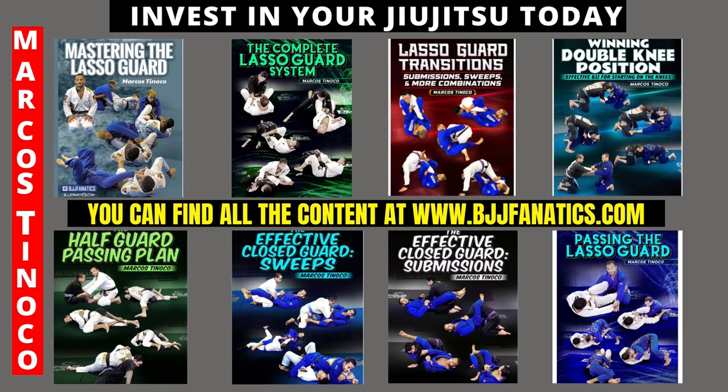Invest in your jiu-jitsu today. There are eight amazing instructionals for you to level up: three lasso guard instructionals, one for each need; winning double knee position — everything starts from the knees; a half guard plan on how to pass the half guard; two amazing closed guard — one elbow sweeps and one elbow submissions; and how to pass the lasso guard. Check it out at BJFanatics.com. Don't wait — invest in your jiu-jitsu today.